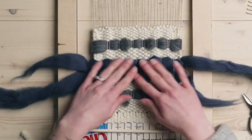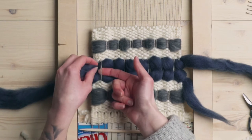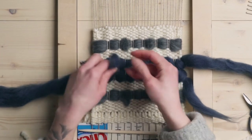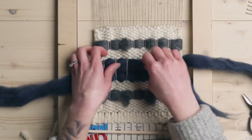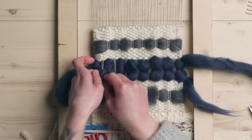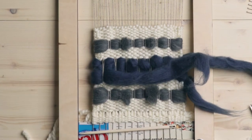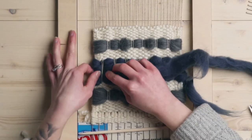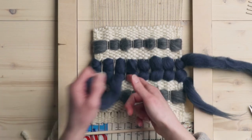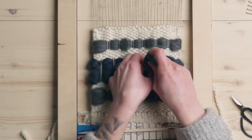Now we're ready to tuck the ends of our sumac stitch in, and for this I like to use my fingers instead of the needle. You're just going to grab those two and tuck it under there, tuck it under a couple more. We've got enough tail so I'm just going to go three in and then just snip that off. Just making sure that you're not pulling too tight so you don't wreck the size of your weaving.